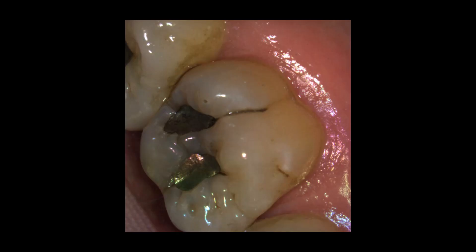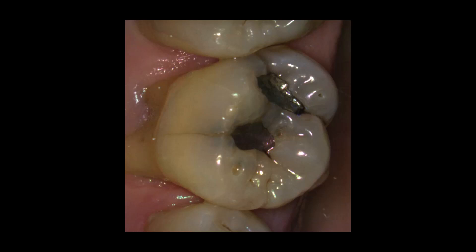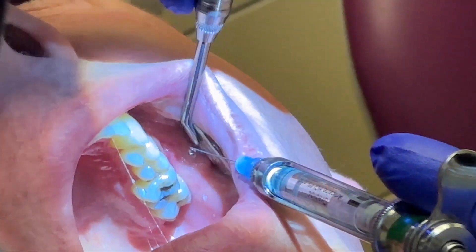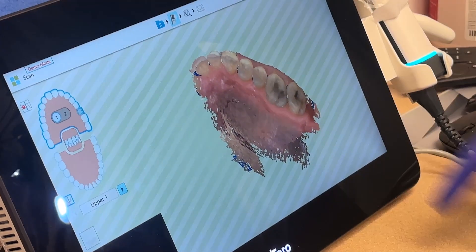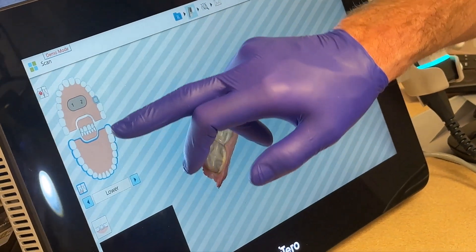We first have a few clinical photos showing you what everything looks like ahead of time. You can see on this picture we've got a fracture on the distal marginal ridge and also on the buccal aspect, so there were some concerns about this fracturing. It went from an inlay to an onlay to help protect that. You can also see a photo from the occlusal view. Here I am getting numb, and while I was getting numb, we took some pre-prep scans — upper, lower, and bite records — using the Itero Lumina.